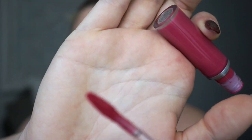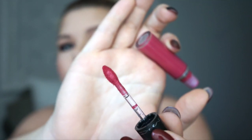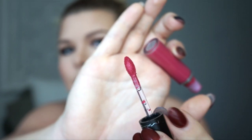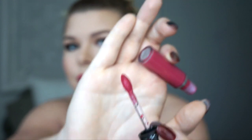First impression: the applicator is the bomb. That's all I used to apply what's on my lips — I didn't have to reach for a lip brush to touch up corners or anything. Coming in closer to show you: it has a little pointed end, which is perfect for creases, and in the middle of the fuzzy applicator there's a well that holds color so you don't have to keep continuously dipping for more product.